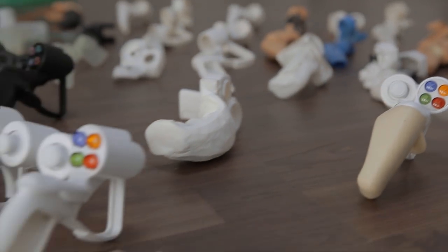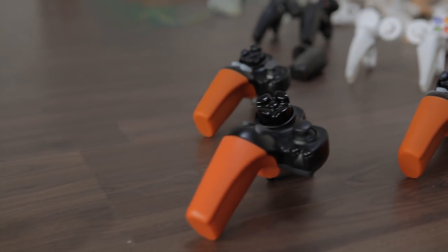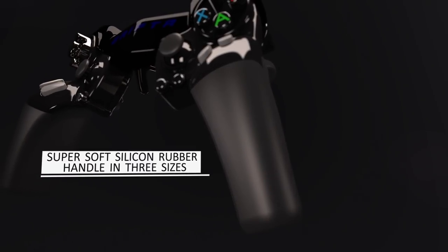The Drifter is engineered from the ground up to be familiar, intuitive and work with all the games you play on PC and PS3. And with the Zim adapter you can play with Xbox or PlayStation 4. The Drifter's ergonomics are not compromised by styling, and the grips are adjustable because sometimes one size doesn't fit all.